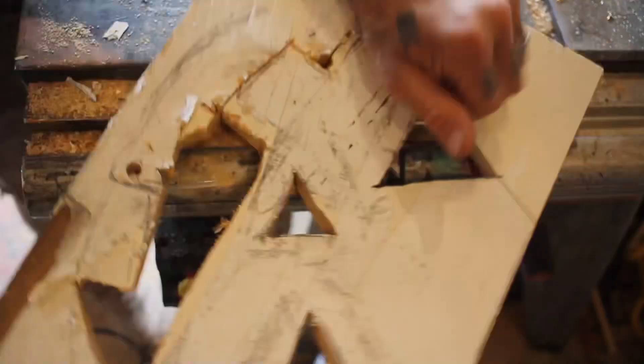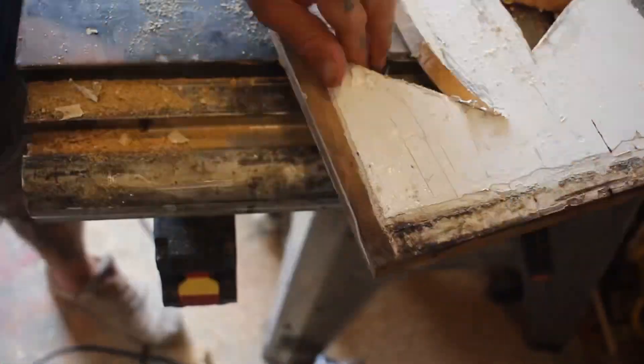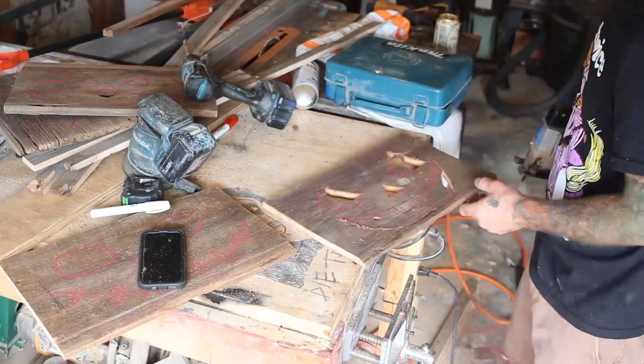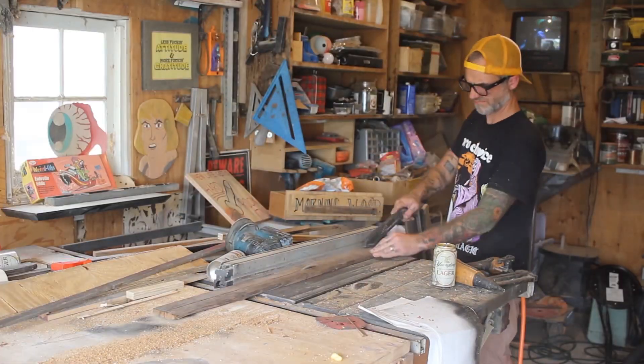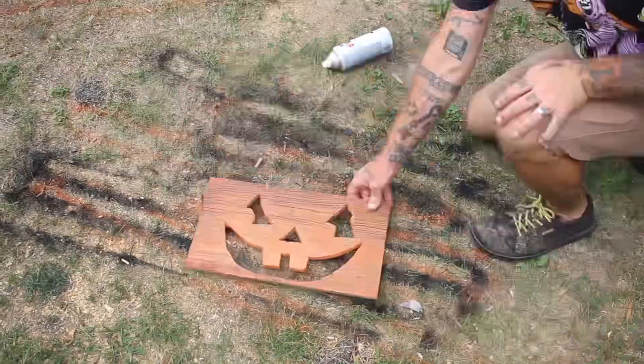I used a jigsaw to cut out the jack-o-lantern face. Like I said, I made five of these flags — the other four I did not use a pallet for, just scrap wood from behind my workshop. For each one I cut out a different style of jack-o-lantern face. I even made one into a skeleton face, which is my least favorite, but last time I made these that was the one that sold first, so I figured I'd make one more.